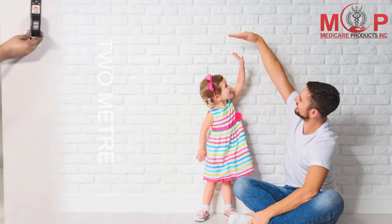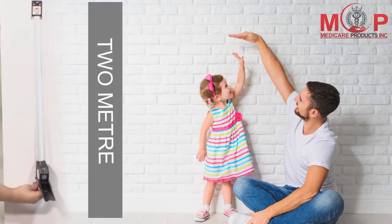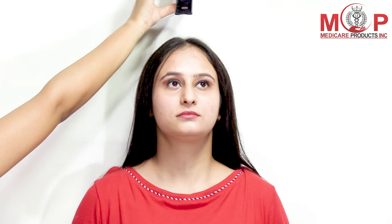First, fix the instrument 200 centimeters above the ground with the help of the screw provided and double-sided tape. Then ask the subject to stand against the wall with legs joined together, and roll down the stature meter on the head.